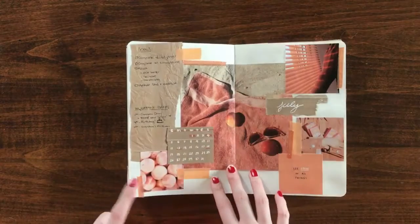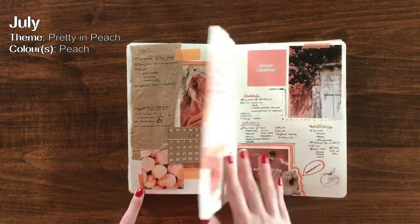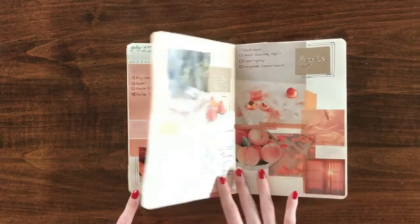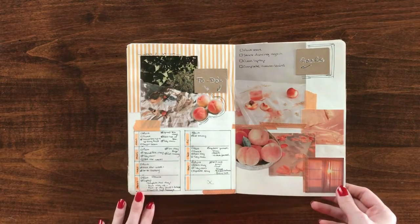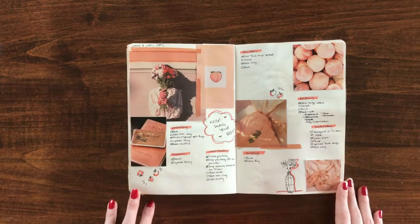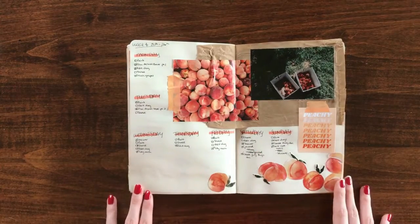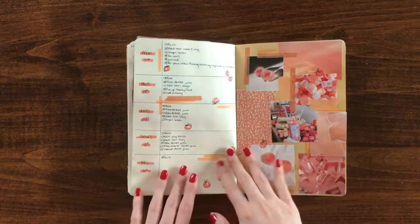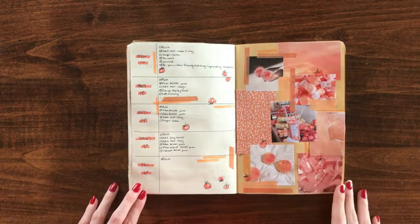July was pretty in peach. I was torn between using a more pinky-toned peach and a more orange-toned peach because I love them both, so I just mixed them throughout. I actually really love the way these spreads turned out — definitely my favorite of the entire year. The last spread, though, I didn't quite know what to do with, so I kind of just turned it into a collage. I don't love how it turned out. I do love the little peaches I drew everywhere, but the last spread is definitely one of my least favorites of the entire year.